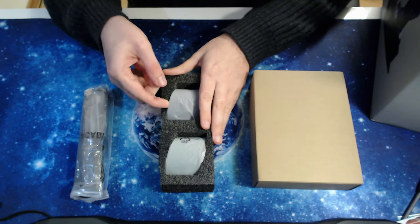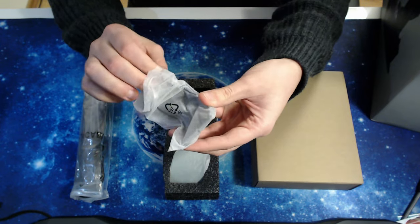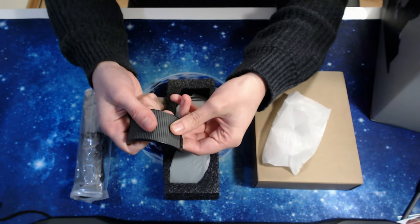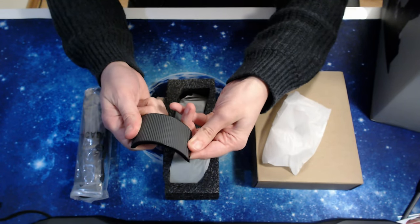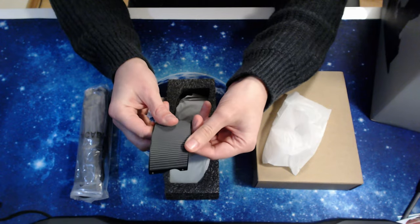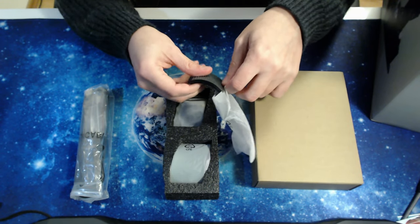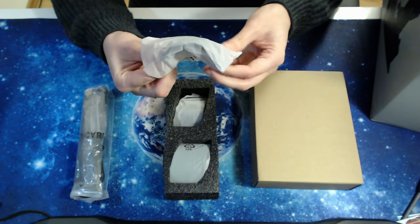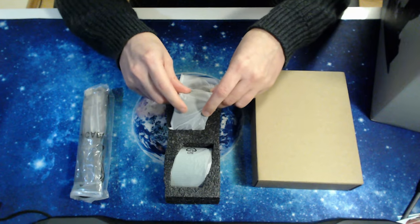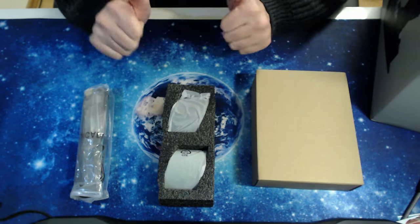Let's take a look at what we just removed. This throttle comes with replaceable rubber padding for the throttle grip. The standard color is red, but we also receive gray colored ones, which is nice. I won't swap these out now, but it's very nice to know that you have the option to do this.